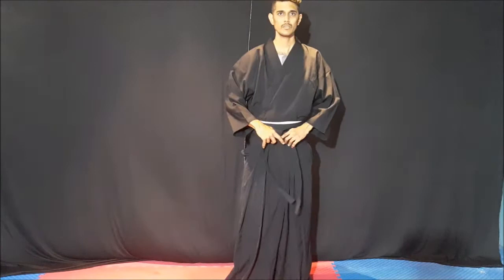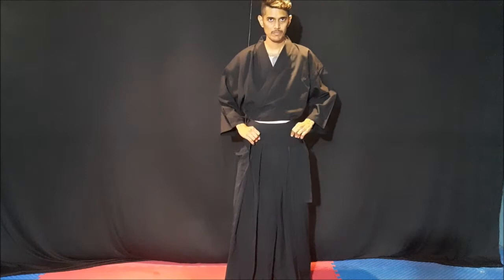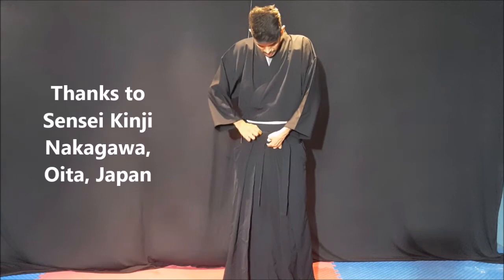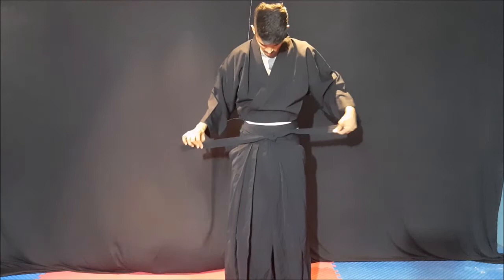There are different types of putting this. From here, you can just put it like a Karate belt — you can just tie it like a Karate belt. There are different types of wearing this; this is one of the types which my sensei, who is living in Japan, taught me. You can just tie it like a Karate belt, like this.